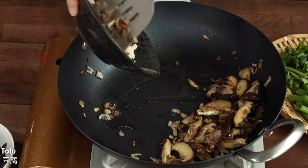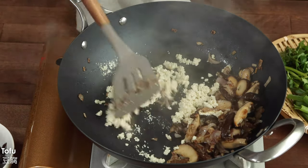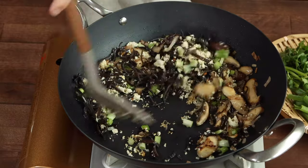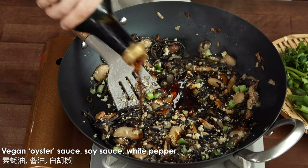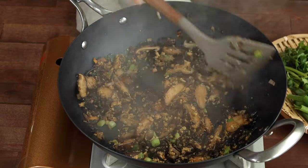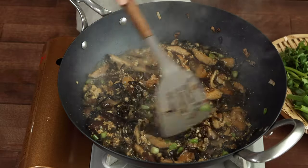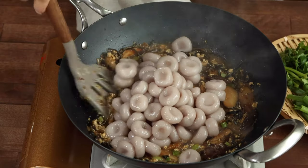As usual, you can replace tofu with other ingredients of your choice such as tempeh or textured soy protein. If you want to make this dish allium-free, skip the shallots and garlic and just include the mushrooms and tofu, and add more cilantro to make the dish more flavorful. For the seasoning, I'm using vegan oyster sauce, soy sauce, and some white pepper. For a homemade vegan oyster sauce made from mushrooms, please check the video link in the caption below. Add some water to braise the ingredients for a minute. Now you can add in your beautiful taro seeds and toss everything together until well combined.